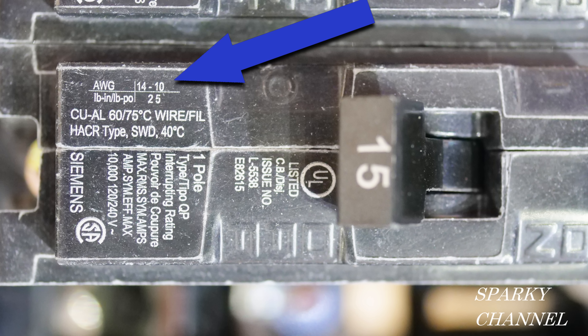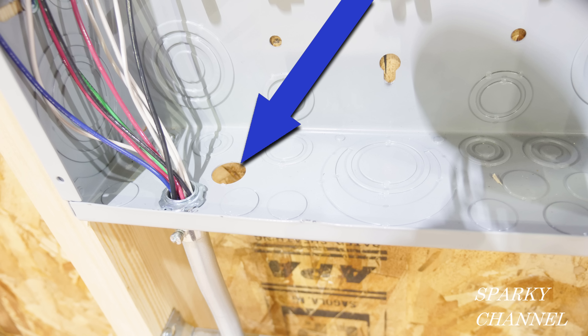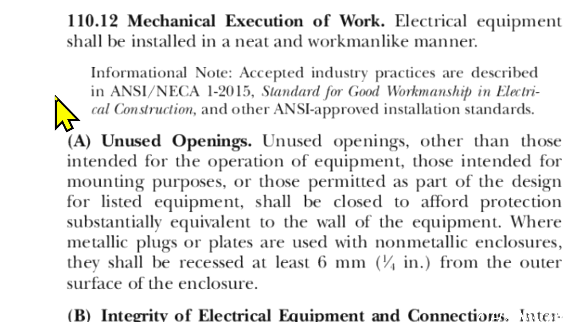You can find a lot of information on this subject right on the circuit breaker — this 15 amp circuit breaker says it will handle AWG 14 to 10 gauge. Moving down in the main panel, we see another violation: an open knockout. Here we are at 2020 NEC Article 110.12, mechanical execution of work — unused openings. Unused openings, other than those intended for the operation of equipment, mounting purposes, or permitted as part of the design for listed equipment, shall be closed to afford protection substantially equivalent to the wall of the equipment.